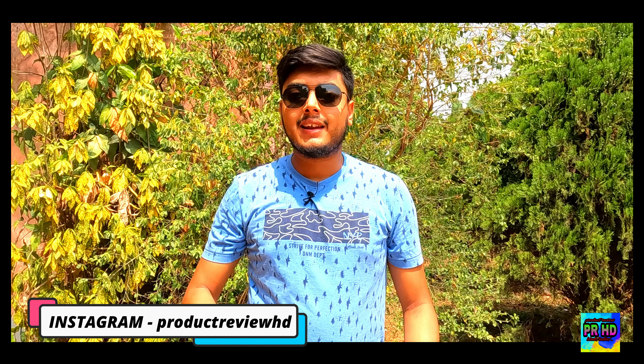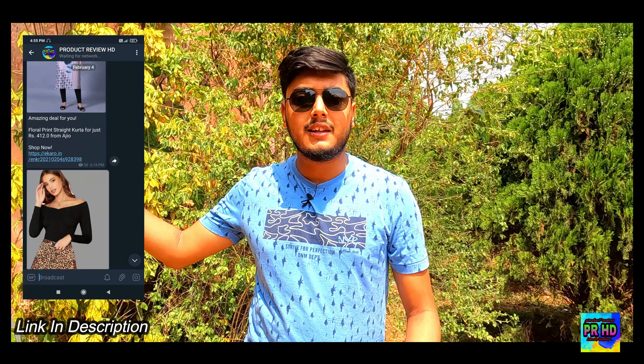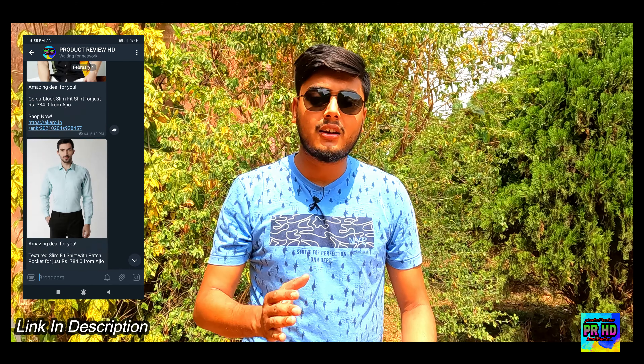Hello everyone, welcome back to the channel. Friends, a lot of you were requesting: tell us about a smartwatch which is in the budget range and has good features. So in this video, we have brought you the Noise ColorFit Icon 3. It is a very amazing smartwatch and it is in the budget. We will talk about this smartwatch in full detail — what it is, its specifications, and most importantly, its price range.